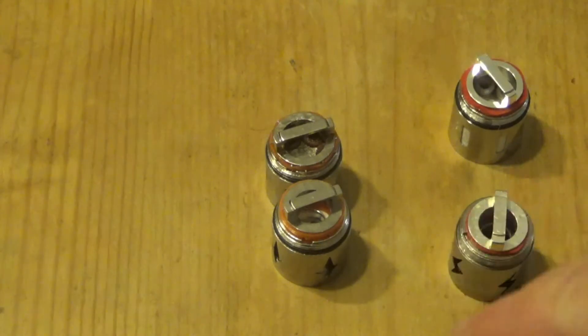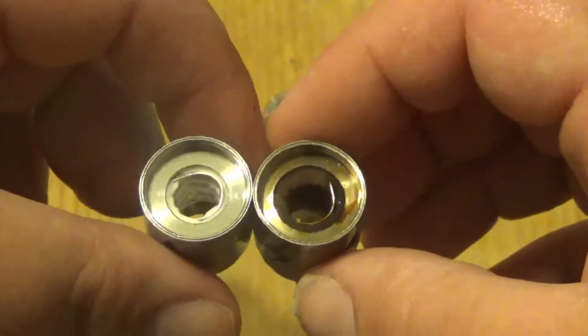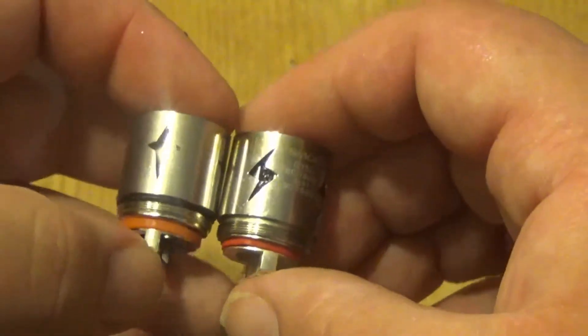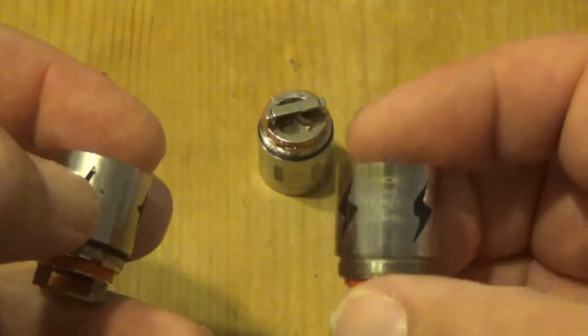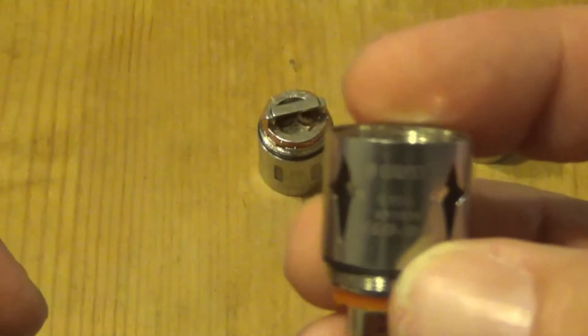Now let's talk about the coils and compare with the TFV12. Here are the coils for the Sigpet Eco 12 and the SMOK TFV12 — very, very similar. They are both 0.15 ohm. The SMOK's vaping range is 60 to 190 watts, best at 90 to 160, and the Sigpet is also 0.15 ohm rated 60 to 180 watts.